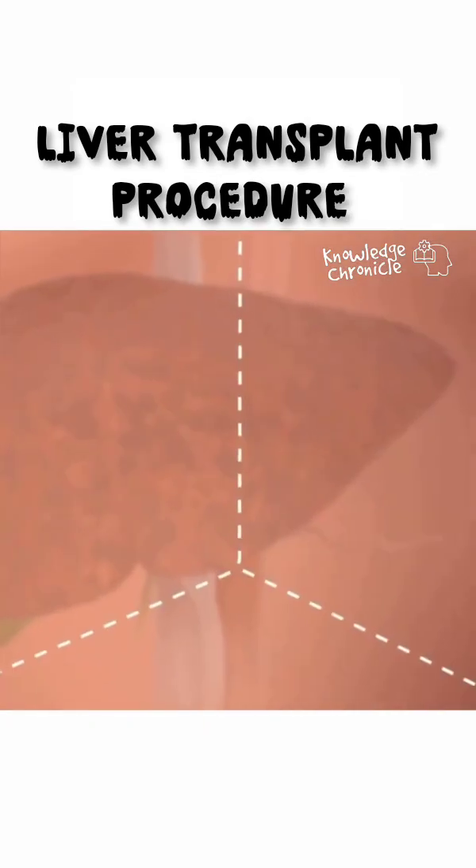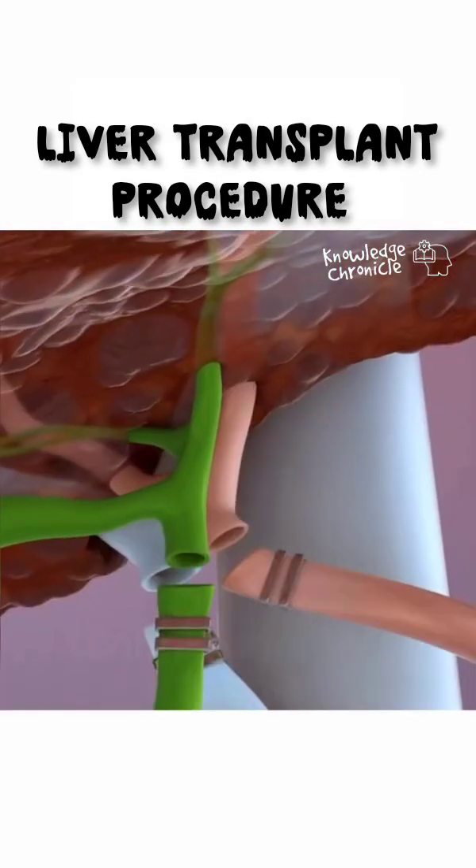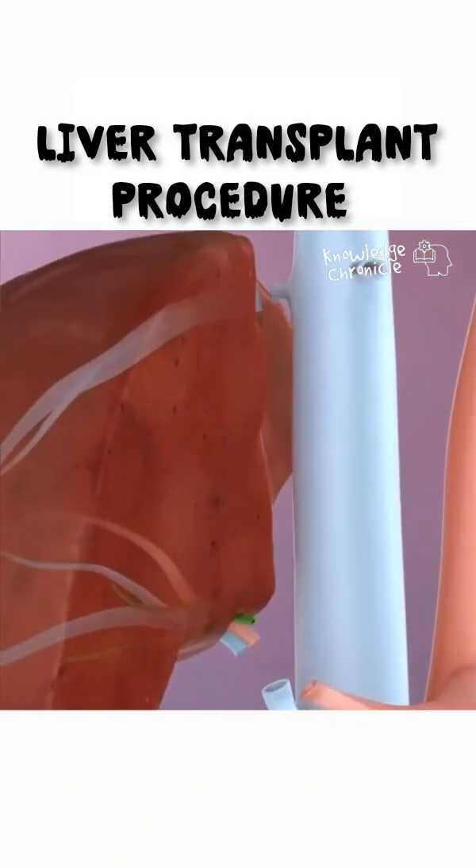The donor liver portion is then implanted into the recipient, replacing their damaged liver. Surgeons reconnect the blood vessels and bile ducts, ensuring the new liver starts functioning immediately.